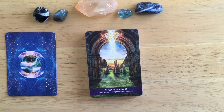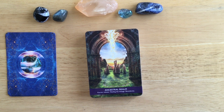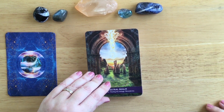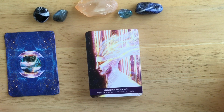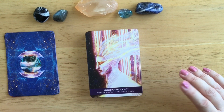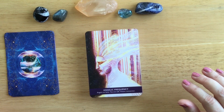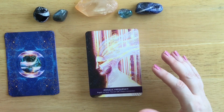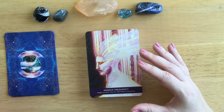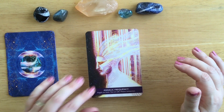Ancestral Realm: karmic release, healing the lineage, boundaries. I love this one - it's like a stone circle or standing stones with this beautiful light coming down. Angelic Frequency: angels are here, you are safe, potent connection. Some people might not connect with this if they're not into angels, but even though it says angelic frequency, this card almost looks like it could be a star being or a being from another planet or universe, and it could still have an angelic frequency. That's how I would look at this card.